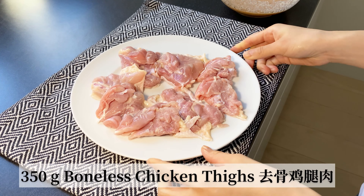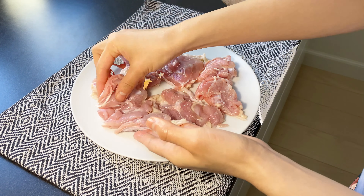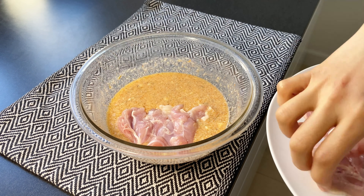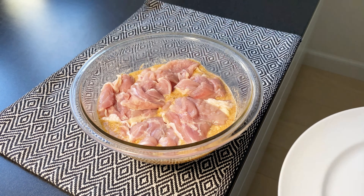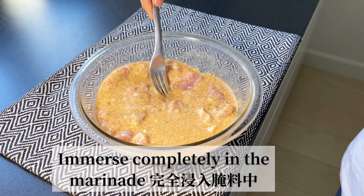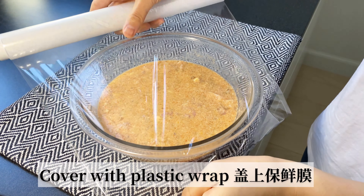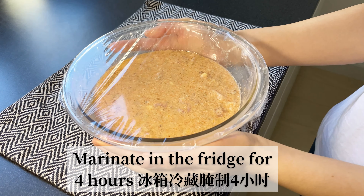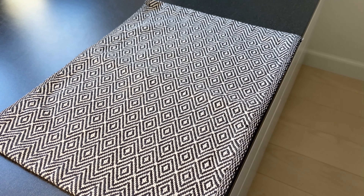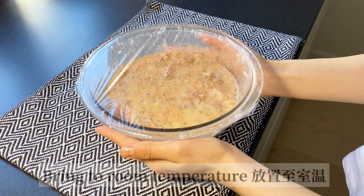For the chicken, you will need 350 grams of boneless chicken bites cut in large pieces. Add the chicken into the marinade and make sure it is completely covered. Then cover with plastic wrap and marinate the chicken in the fridge for at least four hours — the longer the marination, the better the flavors. About 13 minutes before frying, remove from the fridge and bring it to room temperature.